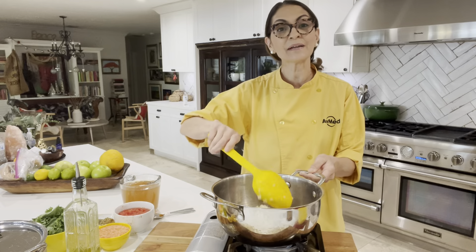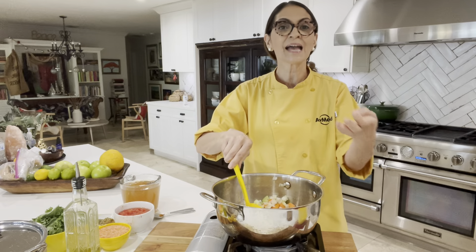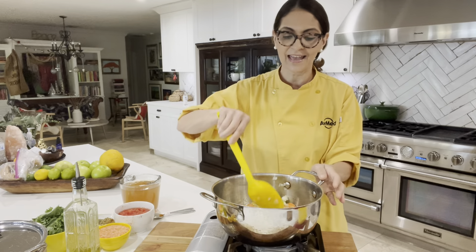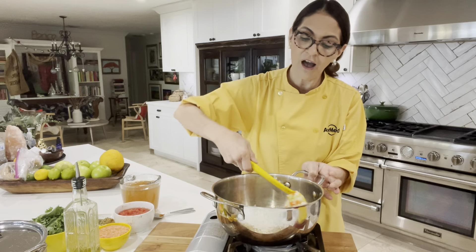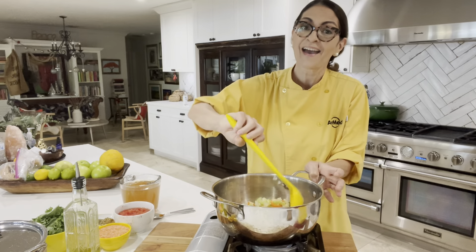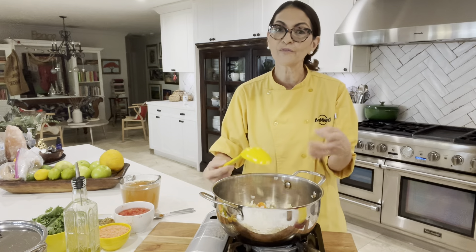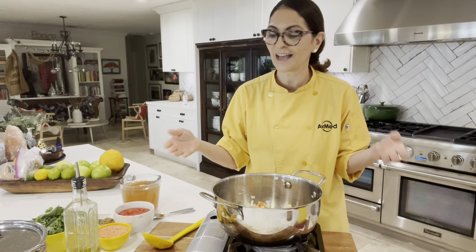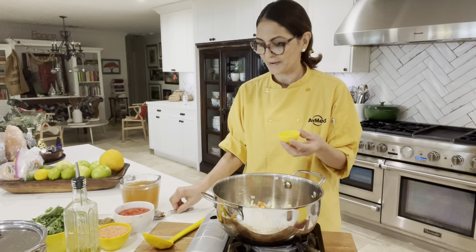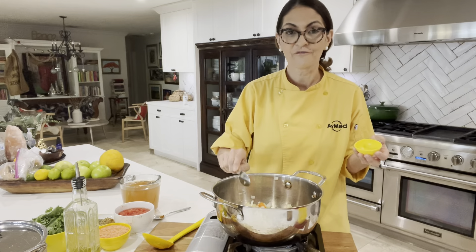Typically when I am sautéing veggies, I sauté the bigger veggies first, and then if I have garlic, I do that at the end because garlic is so small. It only takes like 20 to 30 seconds, and there is nothing worse than burnt garlic. So I'm just going to kind of sweat out the veggies. You don't have to fully cook them because they're going to finish cooking when you add the lentils and broth and the rest of the ingredients. Now I'm going to add my garlic — four cloves that I've finely minced.